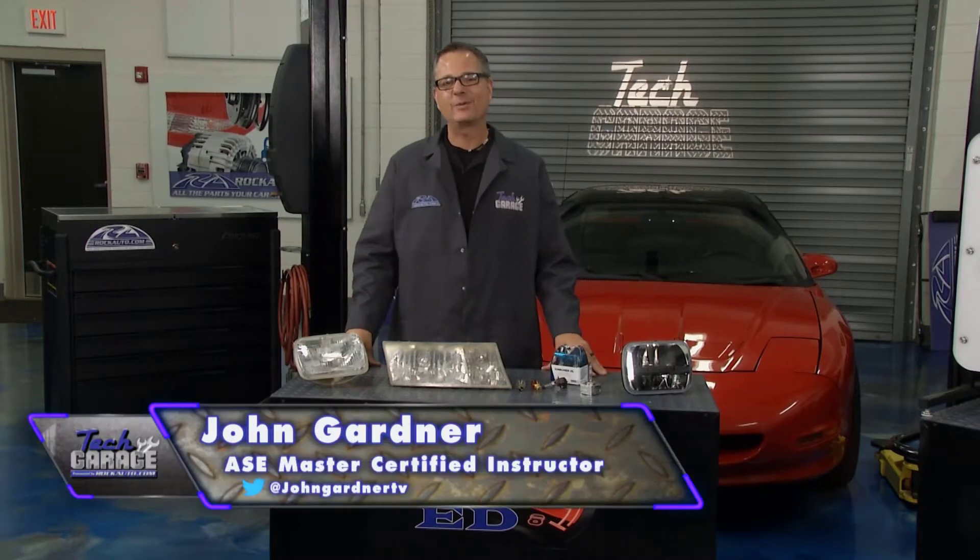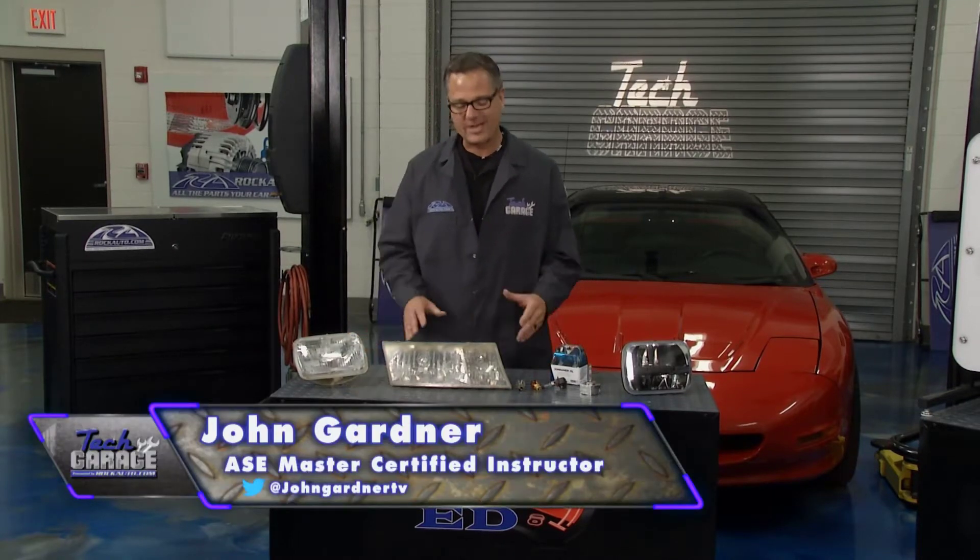Welcome back to Tech Garage, presented by rockauto.com. If we haven't brightened up your day already, we're going to right now in the Garage Ed segment. We're talking about lighting, and lighting's a safety issue — there's been a huge evolution of lighting throughout the years.